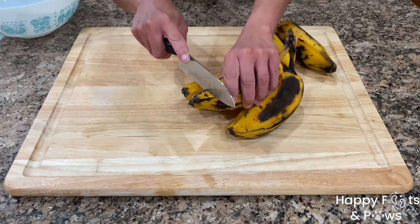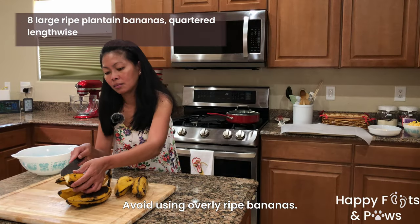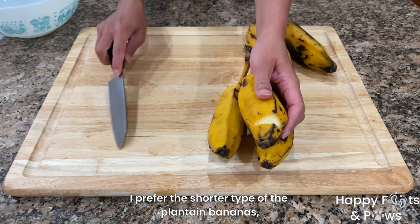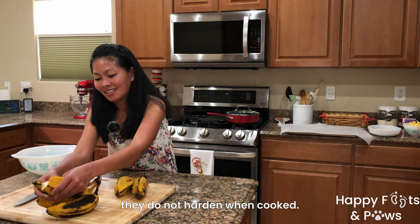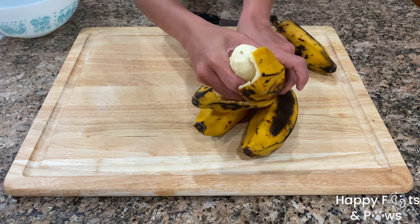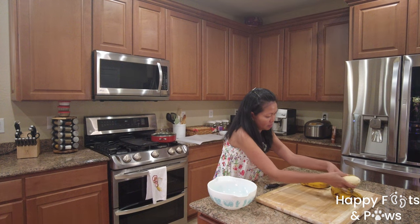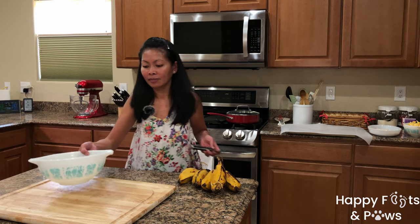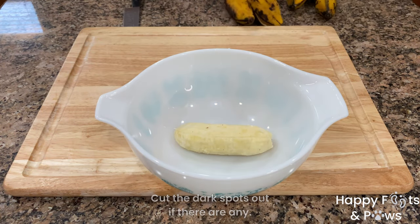Cut the bottom end of the plantain banana. Make a slit on one side of the banana peeling. Carefully open it with your fingers to expose the banana. Pull the banana gently then place it in a bowl. I used a total of 8 plantain bananas.